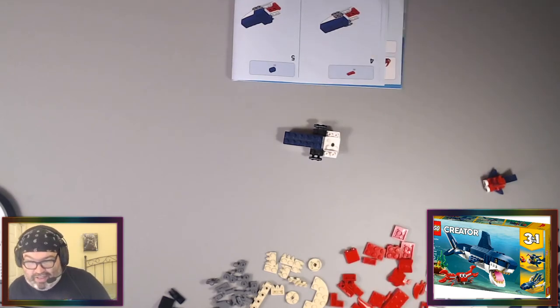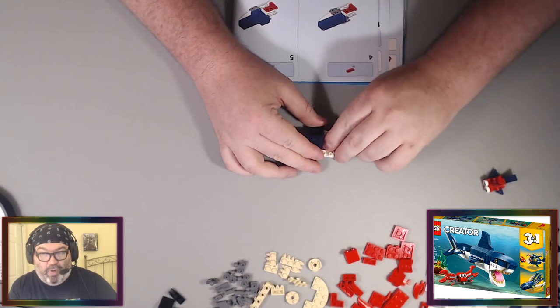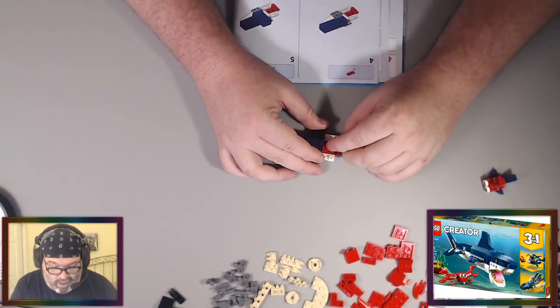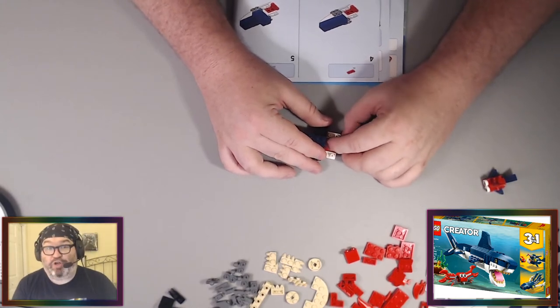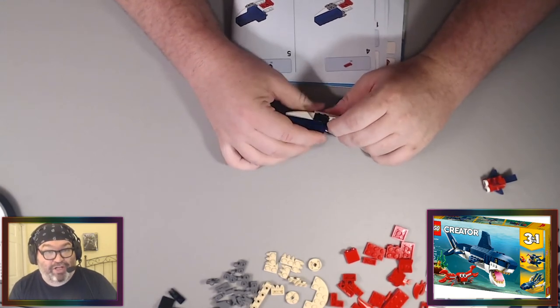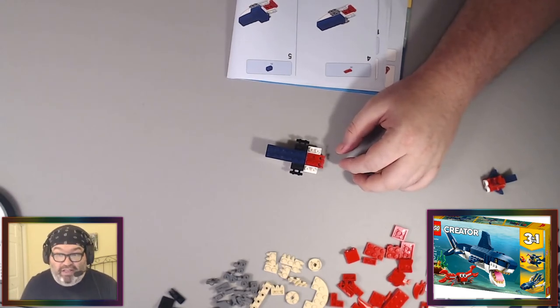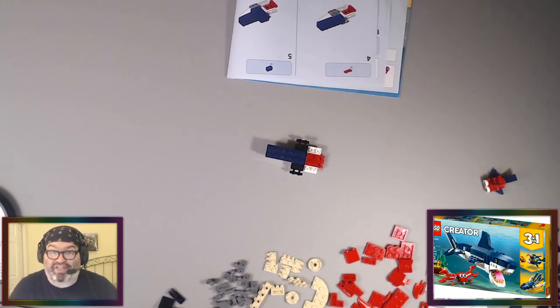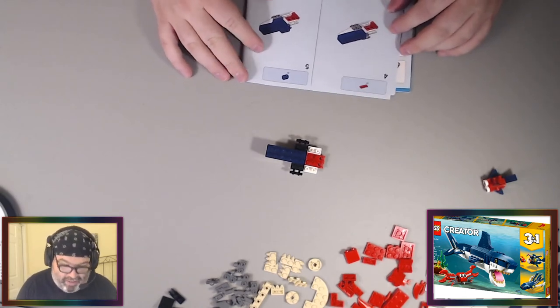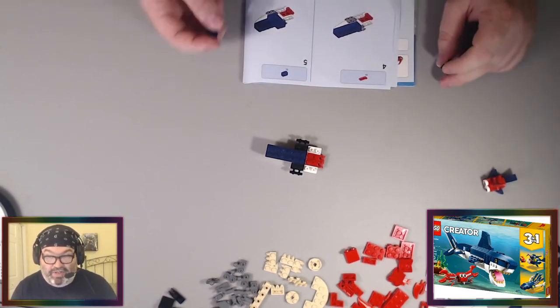Aristophan asks: in honor of the Nintendo Direct, what is your favorite Mario game? My favorite Mario game is Dr. Mario. My favorite of the Super Mario franchise is probably Super Mario Bros. 3 because I love it, but as far as a Nintendo game I put the most time into, on the NES it's definitely Dr. Mario. I played a whole lot of Dr. Mario and love it.